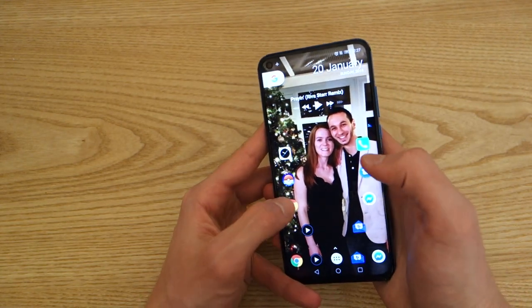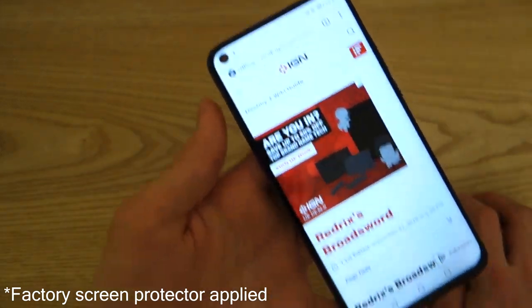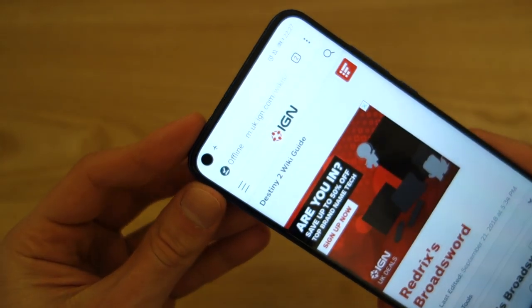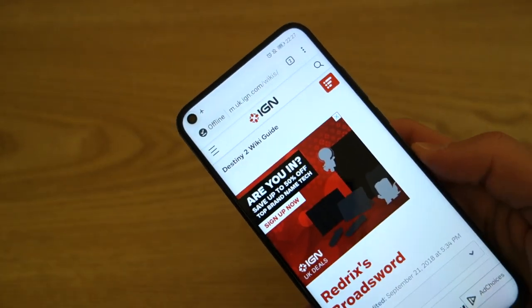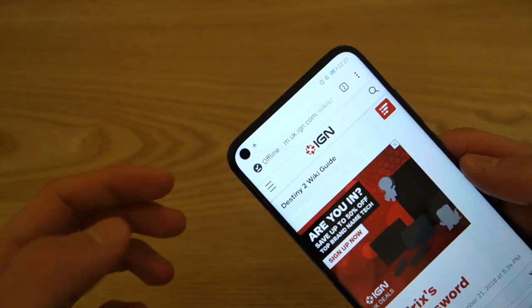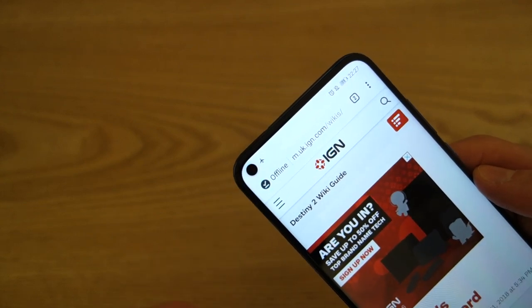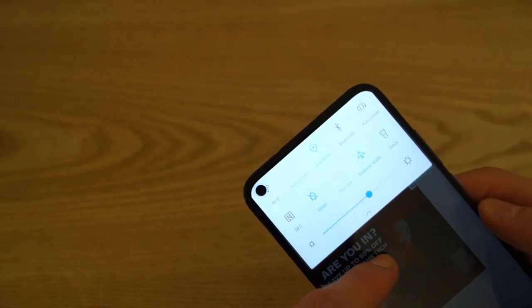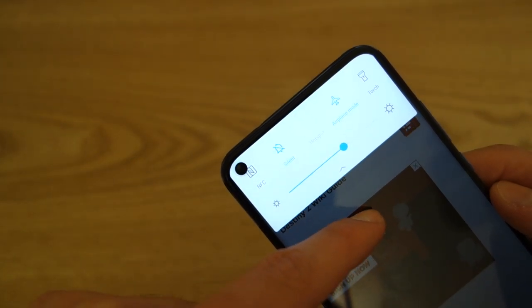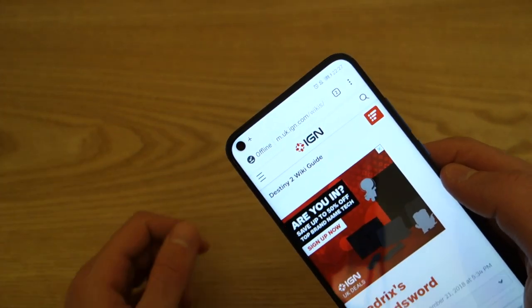At the front you've got that selfie camera built into the display. As you can see, I'm just opening up IGN — you can see how that camera looks. It is pretty unique, not like anything you've seen before. The biggest question I had was how does it integrate with the notification tray? Well, the notification bar is actually really well integrated. The notifications sit to the right of the camera. As you can see, it's just in that display and it's not interfering — the display isn't moving around that camera. It is literally a cut in the display with the camera placed in.